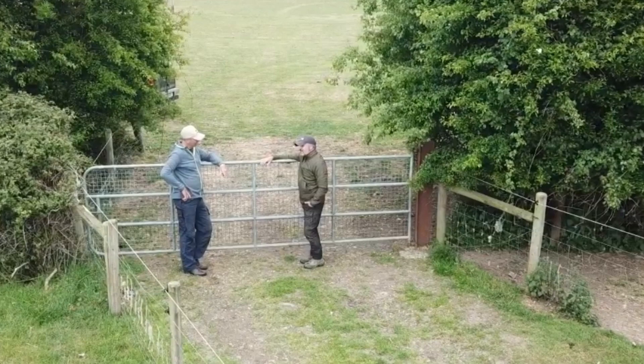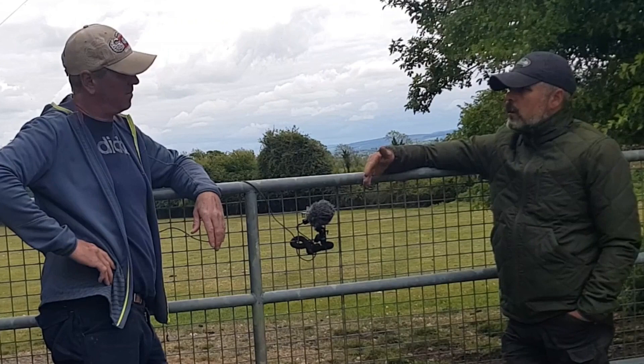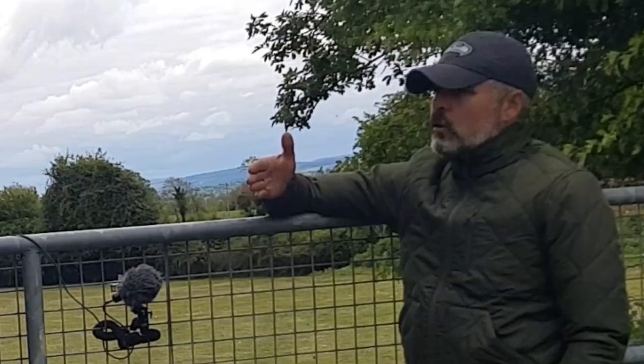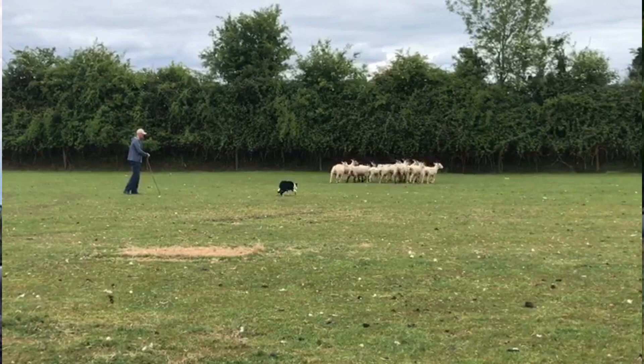Some dogs are very good; some struggle a little bit and want to head the sheep all the time. But again, stop, walk on, stop, walk on — a little bit of right and left. As you progress, you can move out into the field a little bit. Once the dog is clear that he's pushing the sheep away from you and he knows right from left, the inside flanks kind of happen on their own — you don't have to train them.